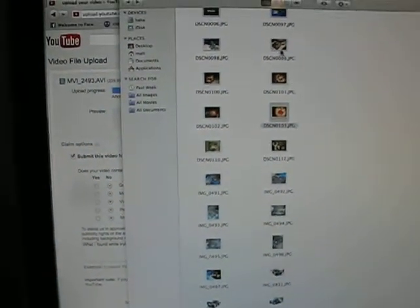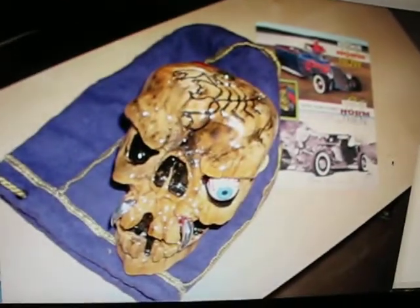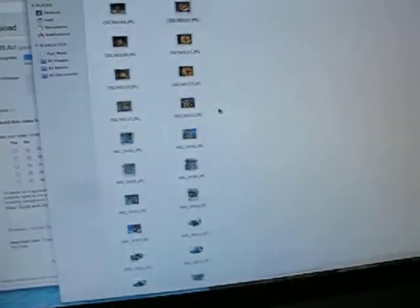Very expensive little trinket that I had to add to my car — and it's personalized. Very cool guy. I talked to him on the phone; it was an awesome experience. And I absolutely love it.